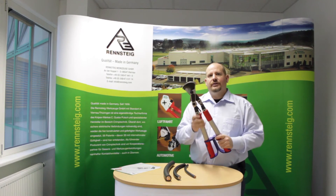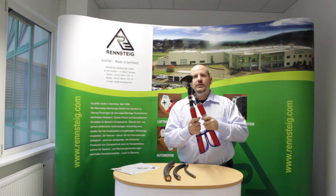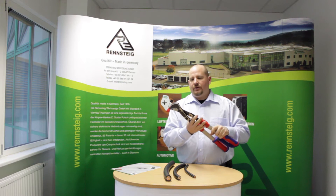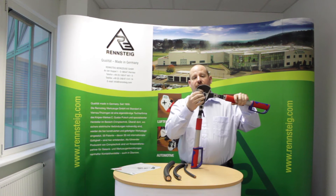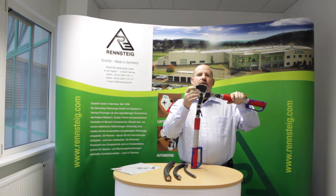Hi, it's Tyler from Rennstein Tools again. Today I'm going to show you our cable shears or our cable cutters, the D-38. What's nice about this tool is it's lightweight but very strong. It has hardened steel cutting heads, and the way the blades are designed, they're designed to cut through the wire nice and easy instead of crushing it.